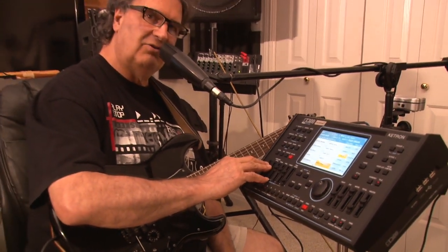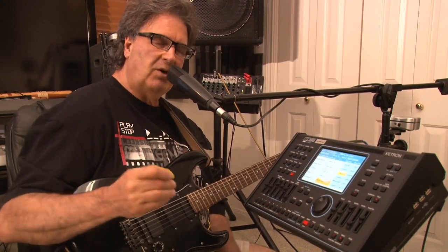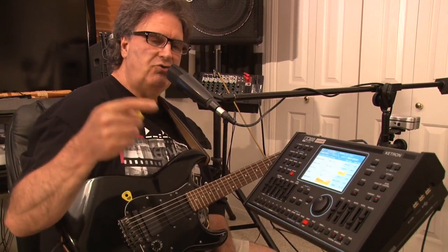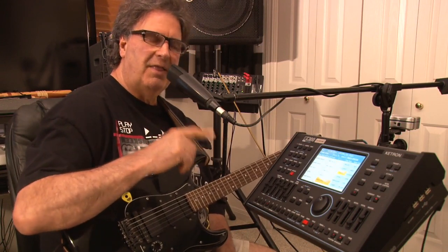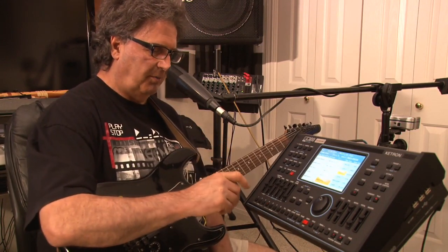What you're hearing is 100% live and it's following you. You don't have to end the song — you can keep this song going for hours. That's one of the beauties of this machine. It follows you. You do not follow it. That's the beauty of the arranger — it's a wonderful piece of equipment.